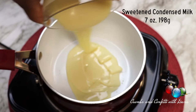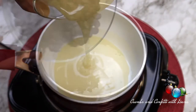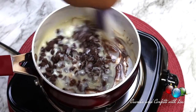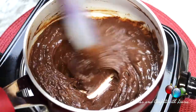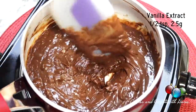For the semi-sweet chocolate layer, pour the other half of the sweetened condensed milk into a saucepan and add the semi-sweet chocolate chips and melt together on medium heat. Once the semi-sweet chocolate chips are melted, remove from the heat and add one half teaspoon of vanilla.